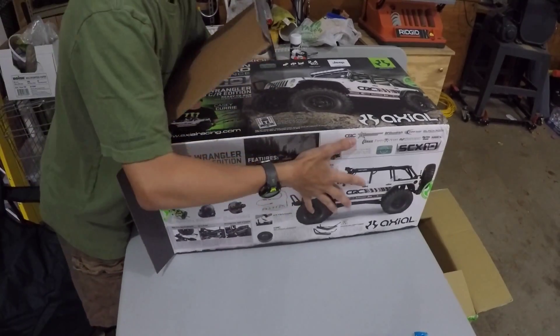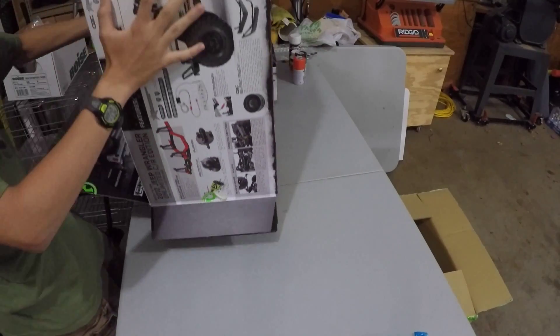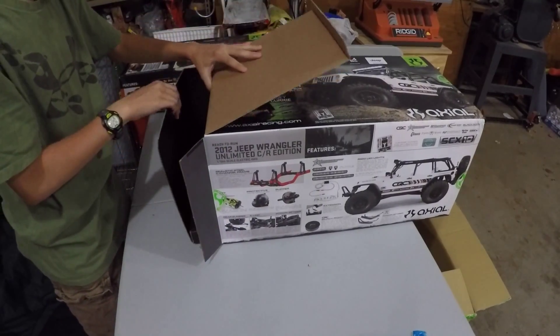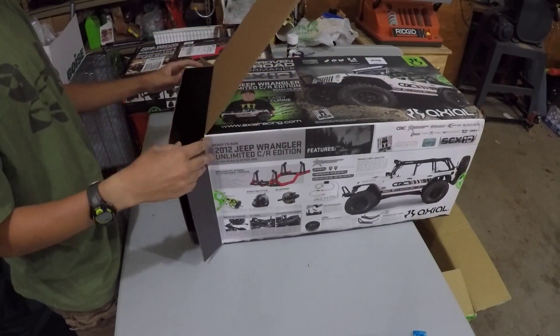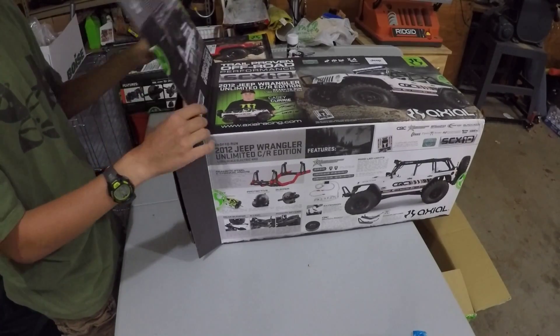I didn't want to mess with a kit and have to spend money on all my own electronics and everything like that. So I figured I'm just going to buy the CR body so I have some of the things on it.